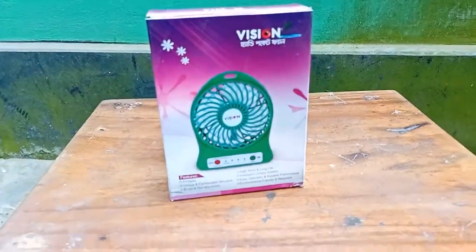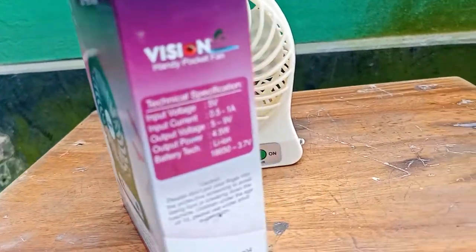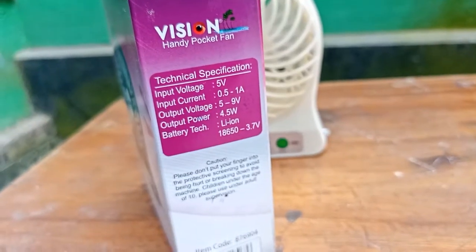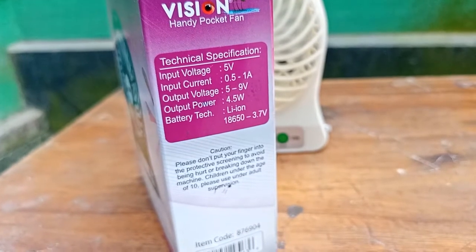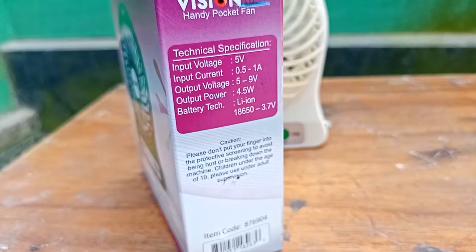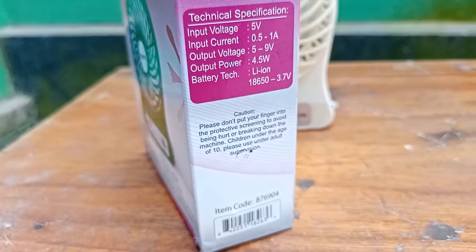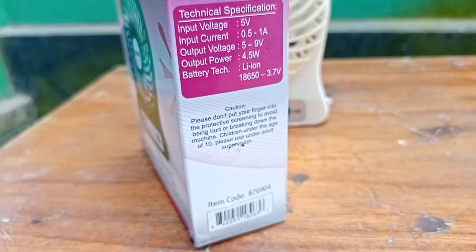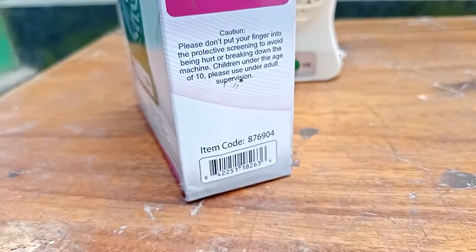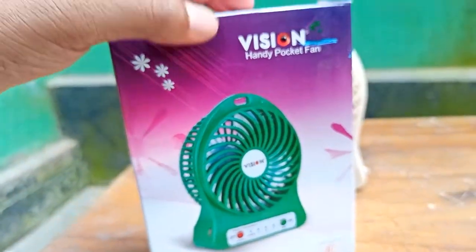This is a 5 volt input. Input current is 0 point 1 ampere output. This is a 9 volt. This is a 5 volt, 8 volt battery. This is a 6 volt and 3 volt. This is a RFL branded pocket fan.